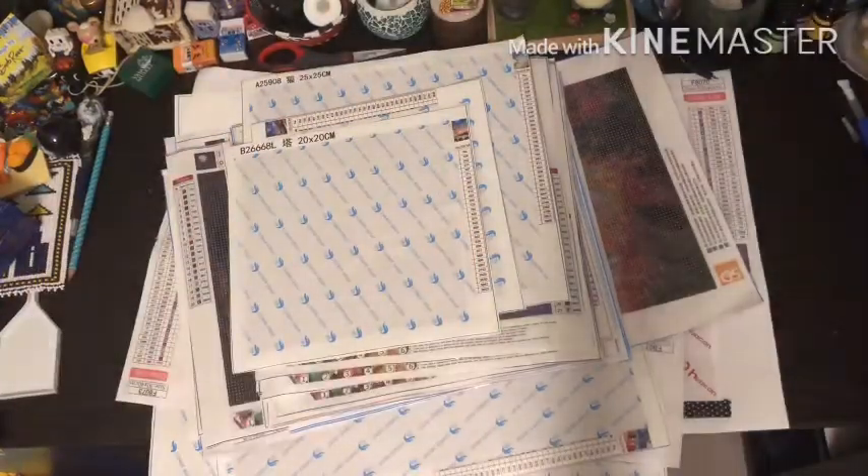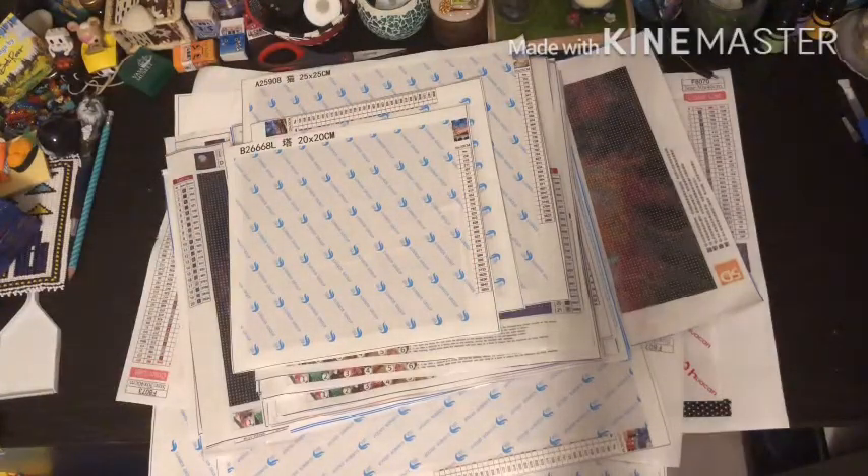Hey everyone, and welcome back to The Hobbyist. Today I have a very different video for you all.